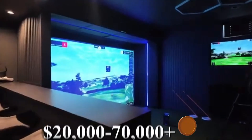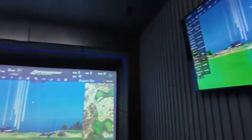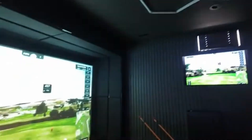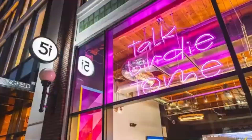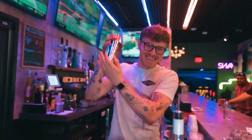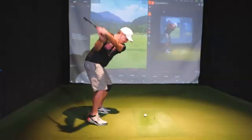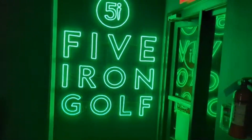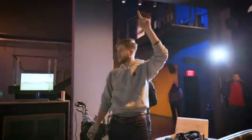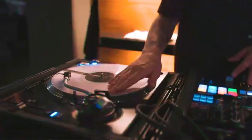Premium simulators run $20,000 to $70,000 plus. Think TrackMan, Foresight GC Quad, or Full Swing Golf. This is what the pros use — ultra precise, includes high-speed cameras, custom enclosures, HD screens, and full course libraries. Commercial entertainment sims — Topgolf Swing Suite, Golf Zone, or 5-Iron Golf setups — are found in bars, malls, and golf lounges. Great for groups, parties, and casual games.